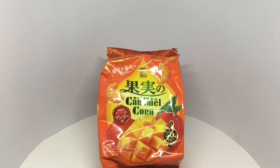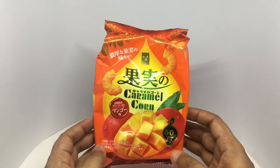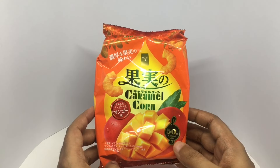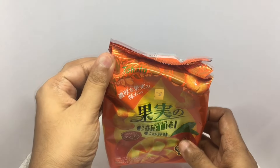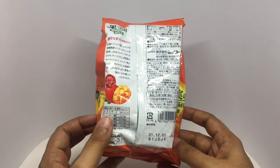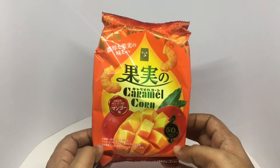Let's take a look at this caramel corn. The packaging looks so beautiful. That mango looks so yummy. This is mango flavored — I think that's their 50th flavor. It's by Tohato. Costs around 330 rupees or about four dollars. It has 361 calories. Made in Japan.